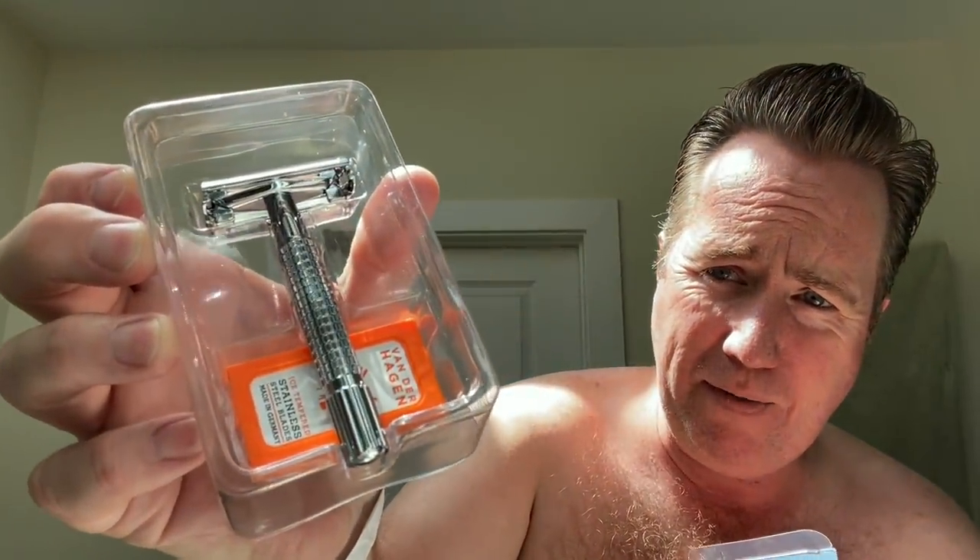Let's open this sucker up and see what it looks like. I took a shower and did my hair as I always do. It comes with one safety razor and five blades. It feels good, it feels heavy. It's a butterfly razor, which I really like because then you don't have to worry about unscrewing the top. And it says Van der Hagen right there on the top.